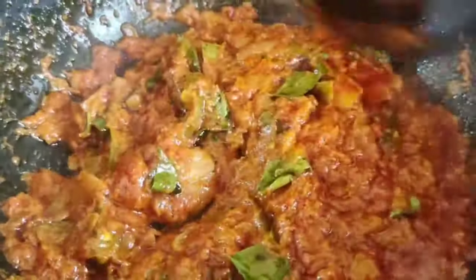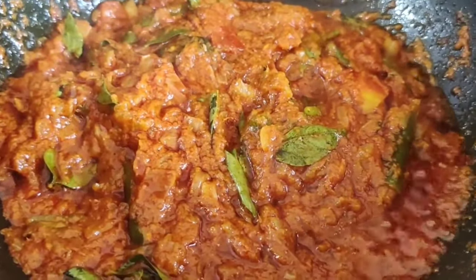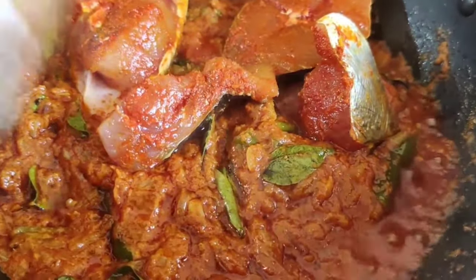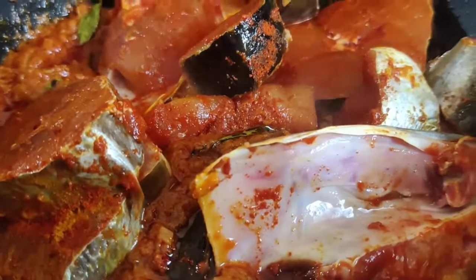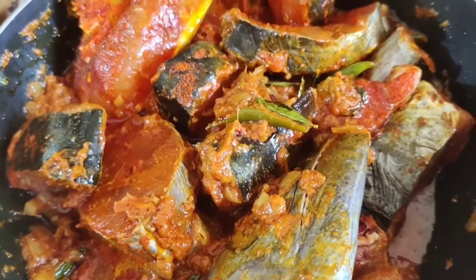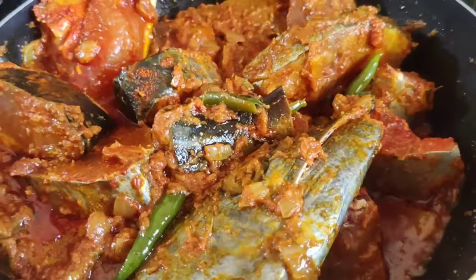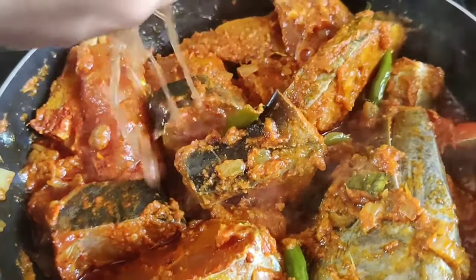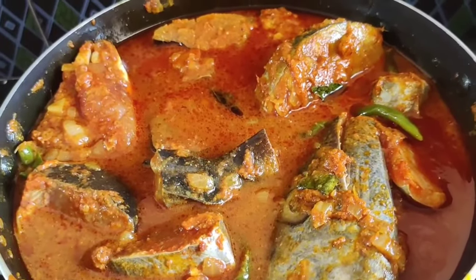We will fry the oil pike tail. We will fry the gravy taste. We will fry the fish face. Let's roast the fish face. We will fry it for 2-4 minutes. If we fry the fish face, it will fry the rice.